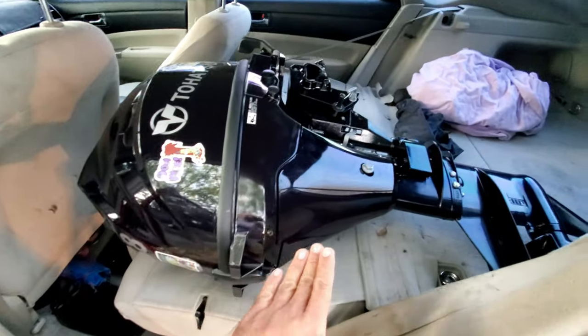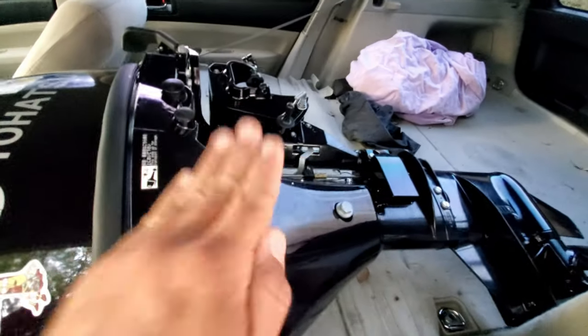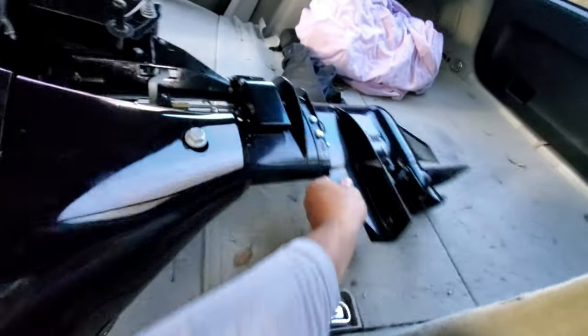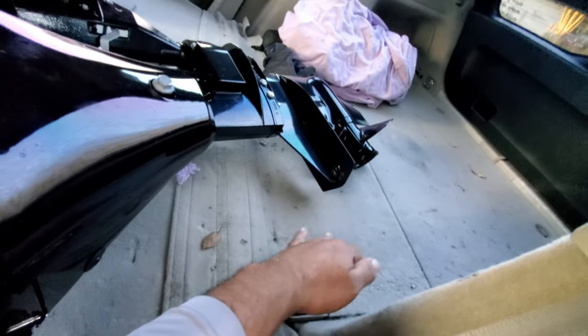If you have a small sedan, you can put the seats down — it has a small cubby hole that goes toward the trunk. You can do this same procedure, but you have to do it leaning away because there's usually a piece of plastic right here, and then there's the hole that goes to the back.